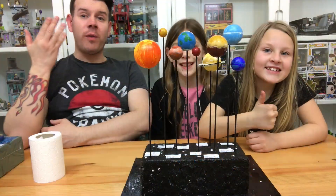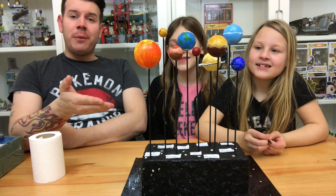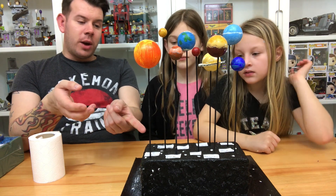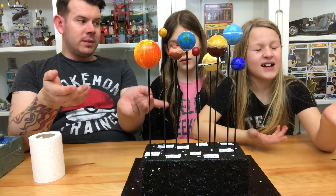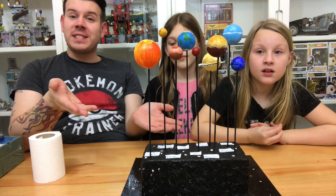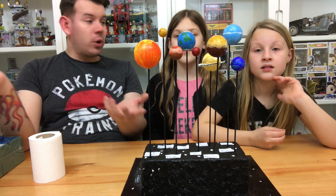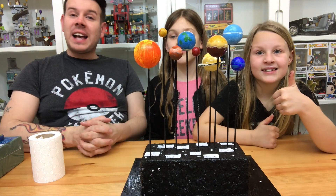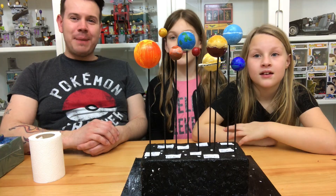We are now finished with the solar system project - it's so big we can't even see Sky in it. We've added labels to name all the planets: Sun, Mercury, Venus, Earth, Mars, Saturn, Jupiter, Neptune, Uranus. If you want to do this project for yourself, please go ahead and follow our instructions. We hope this video helped you. We're going to be doing loads more cool videos on school projects. If you liked this video please give it a thumbs up and add a comment below if you need any help. See you on the next one - take care, bye!